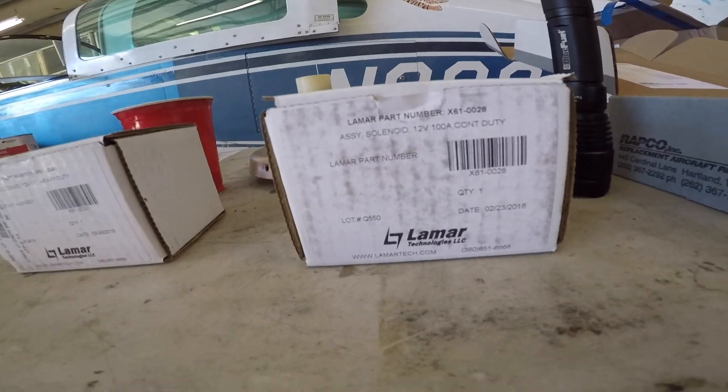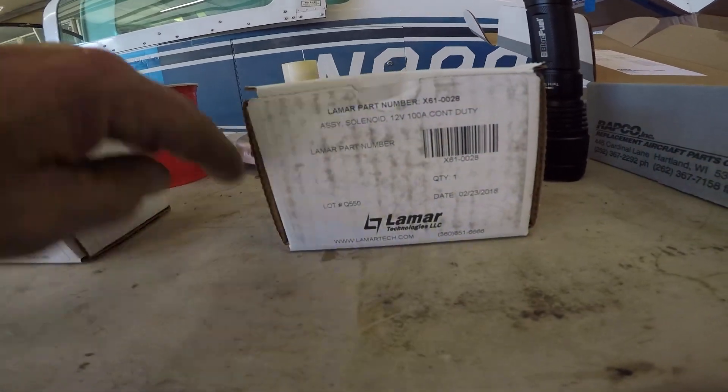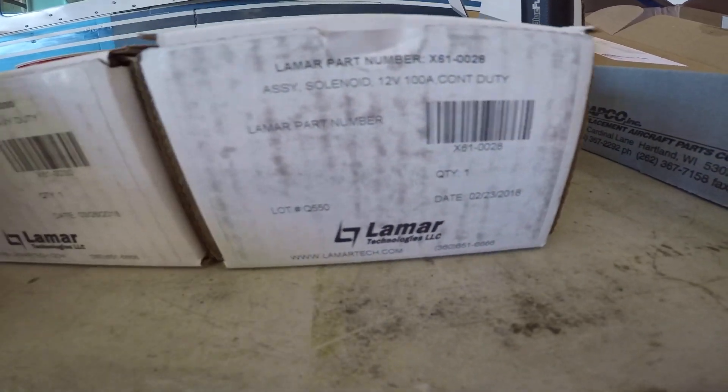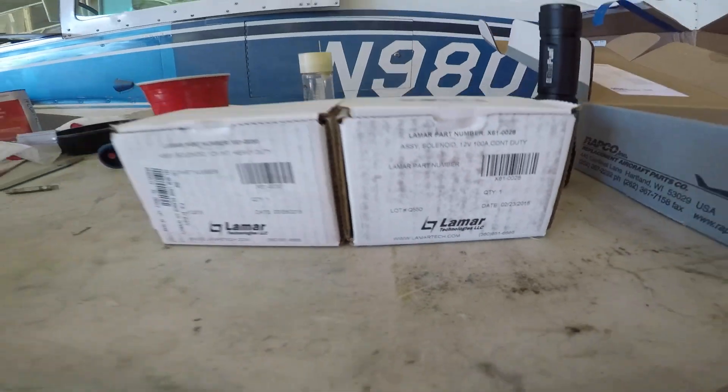Good morning ladies and gentlemen, welcome to Grumman Pilot YouTube channel, directly supporting the Grumman Pilot Association. This morning we're talking about relays, and we have two relays here — the Lamar relays — given all the problems with the Skytechs.